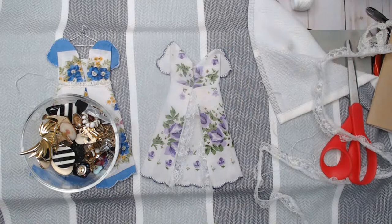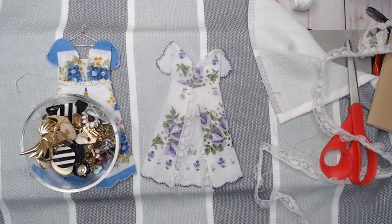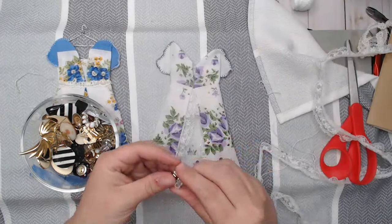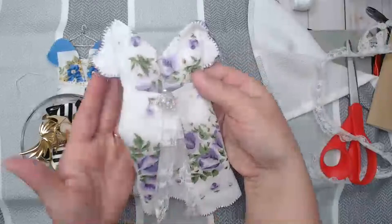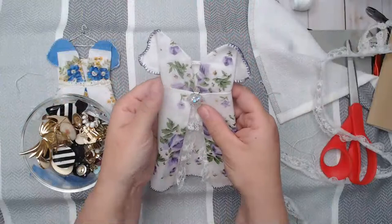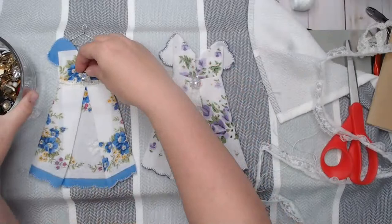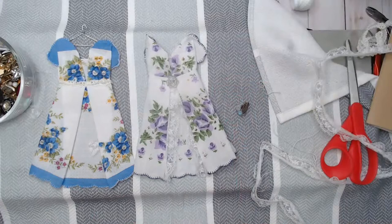I just bought a huge lot of craft jewelry — vintage earrings, oh my gosh, it's completely and utterly out of control! Okay, here we go — look at this! This is a vintage clip earring. Look at how stinking cute that is! And all I did is take a clip earring and put that on there in the center.